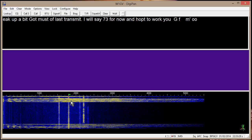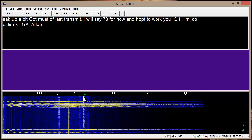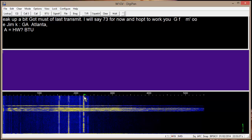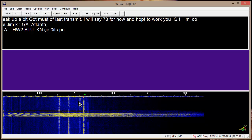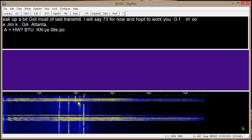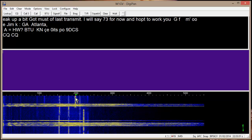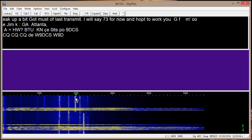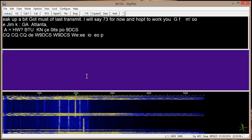Let's look at a different one. Not quite perfect copy there. Let's try another one. You can see how that program works on here — DigiPan.